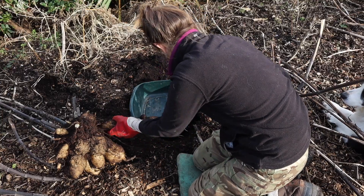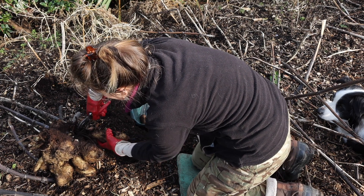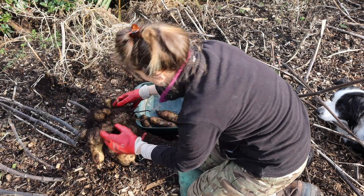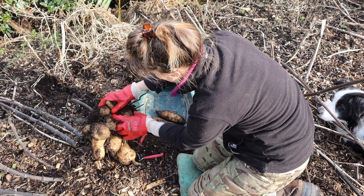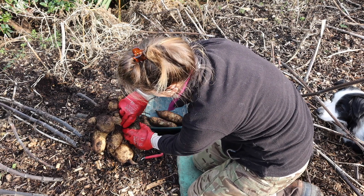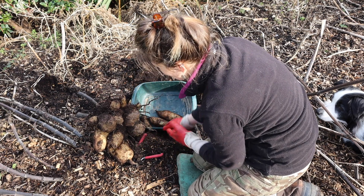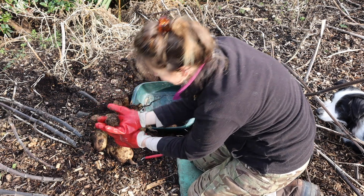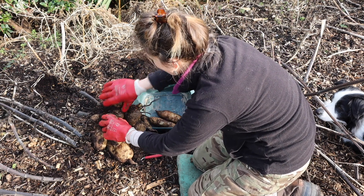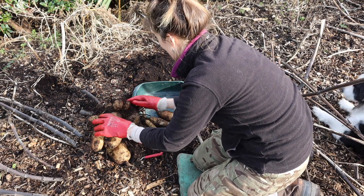I'll just start taking all the tubers from around the crown of this plant and knock off some of these big lumps of soil as we go. You can see this has gone right down into our clay base — this is our solid clay on these few tubers here. It's a nice bit of clay with good nutrients for the plants, as well as from all the compost, so it's a really good soil to be on.